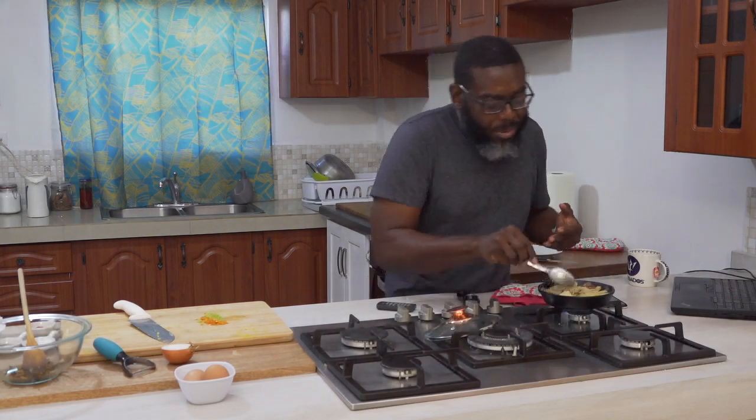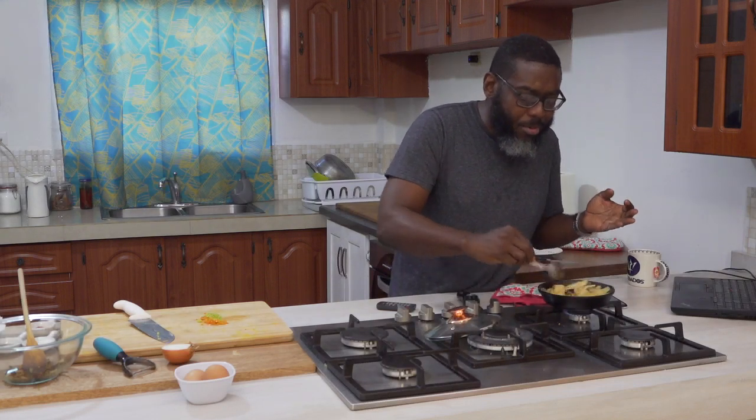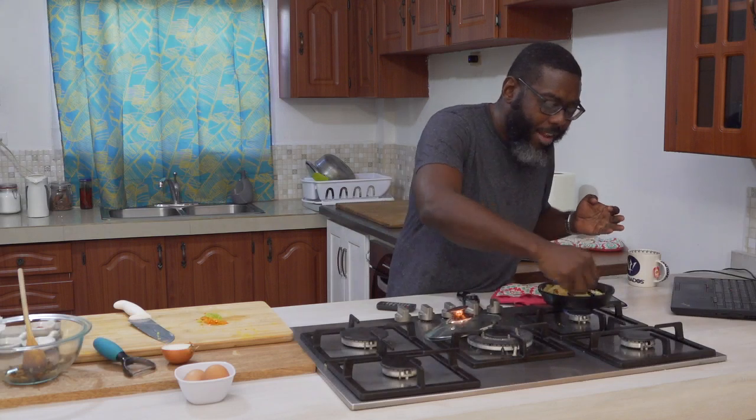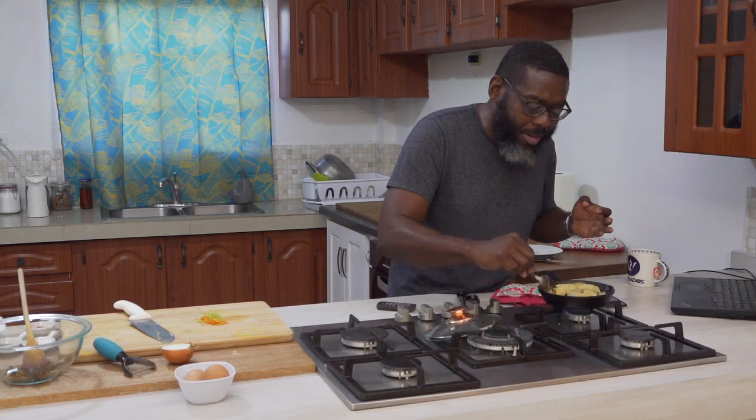You see, it started off with potatoes falling outside the pot, but as you can see now, it's manageable. It has to have a lot of faith, man — have faith in the process. It's manageable now. We're cooking with gas.